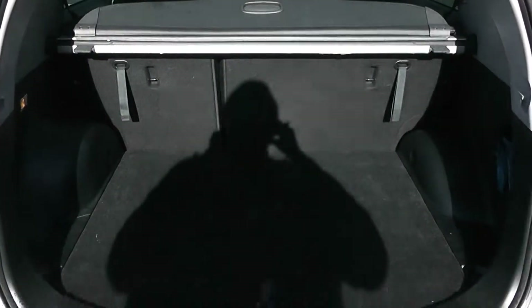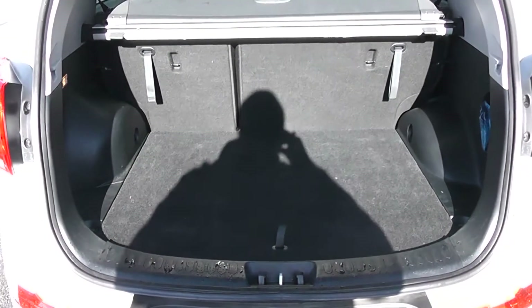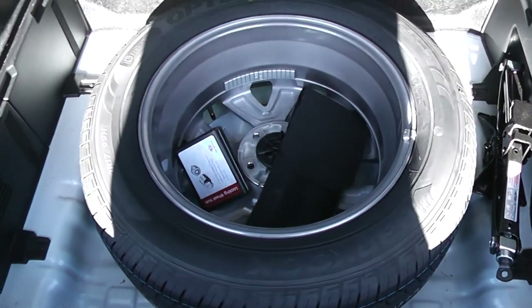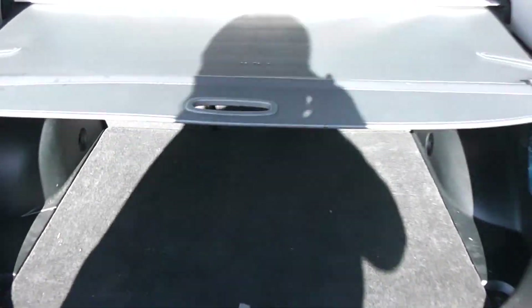We're going to go inside now, starting with the boot. As I lift up you will see this vehicle has a decent sized boot space with a 60/40 rear seat split, in the eventuality you need to fold seats down to accommodate some extra luggage. Courtesy interior light to the left hand side as well as a 12 volt power outlet, a full size spare underneath, and a roof cover to hide all your valuables whilst you're out and about.